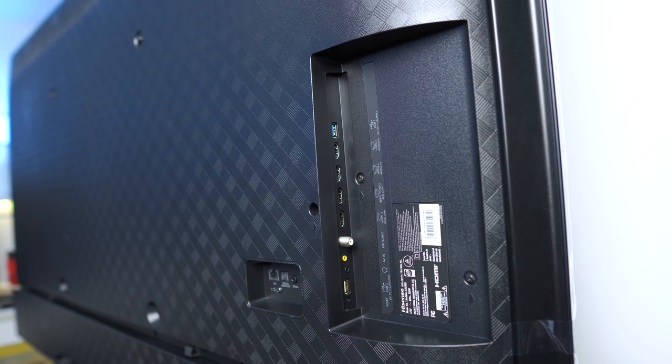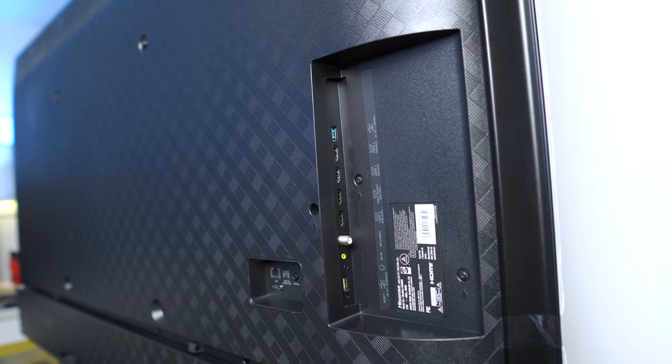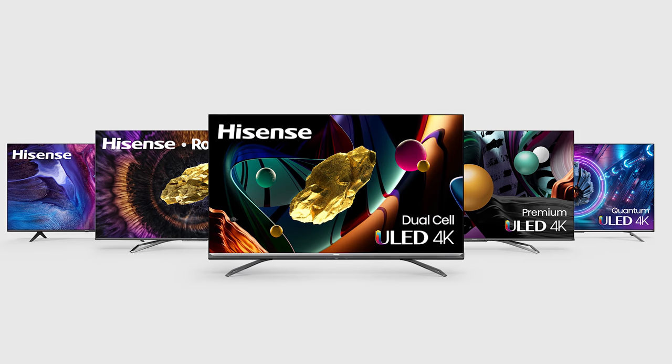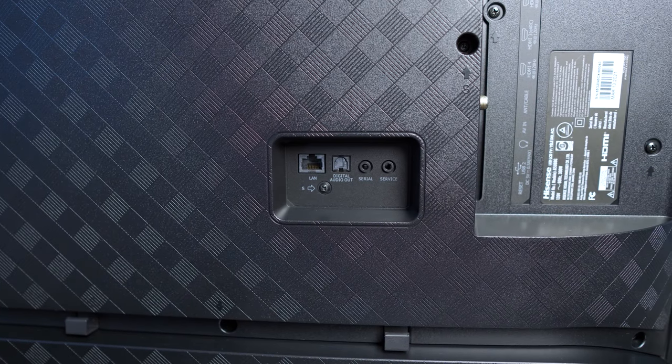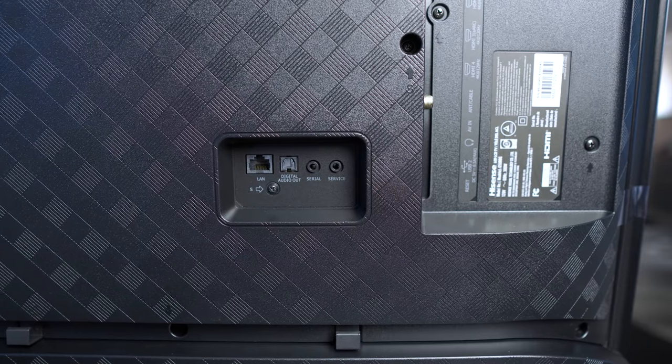We do finally have HDMI 2.1 — there are two HDMI 2.1 ports and two HDMI 2.0 ports. I would have liked to see four HDMI 2.1 ports, but the extra switching technology required makes those costly parts. They will have the U9 DG coming out with dual-layer technology, and my hopes are that they'll go with four HDMI 2.1s at that pricing category. One of your 2.1 ports is also your eARC port, so if you run an older AVR you're going to lose one of those 2.1 ports — kind of a sad point, but it is what it is.